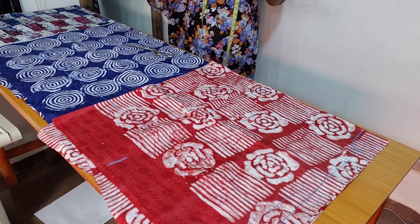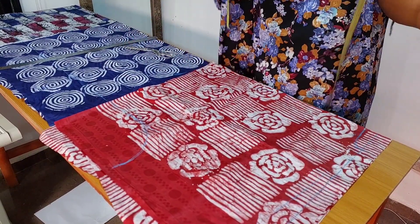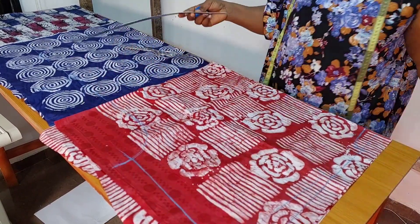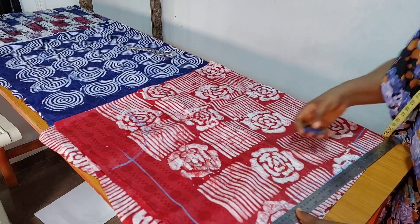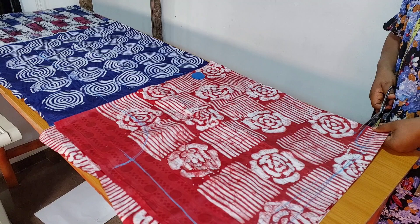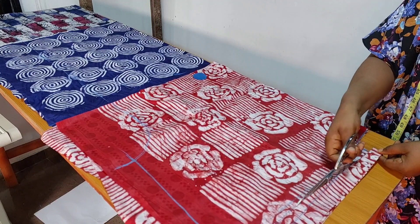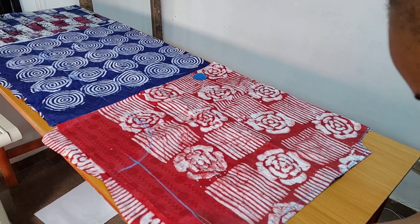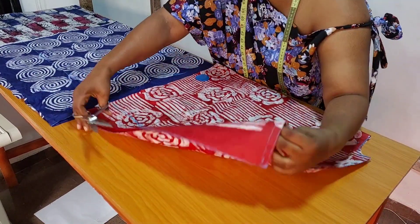From my sleeve opening I connect it to the hip line like so. I measure one inch from the sleeve opening then connect it back to the shoulder slope where my sleeve starts from. Then I add half an inch seam allowance to the shoulder. That's about it for the drafting — next is to cut it out. If you've been following my channel, you'll be used to this drafting; it's a very simple style.